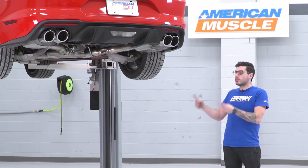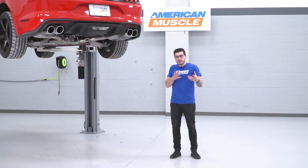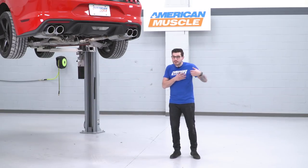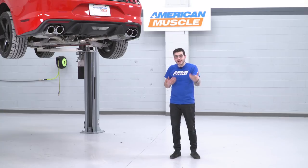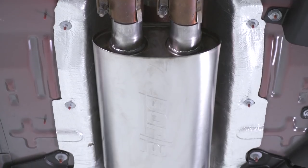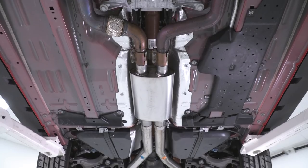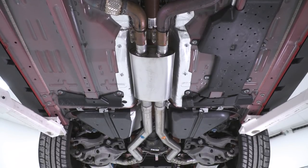In our case, this is going on our Borla ATT&CK cat-back. Keep in mind, you don't have to have the ATT&CK for this to work — you could have any Borla cat-back system or even a stock system. Aftermarket systems that aren't Borla will also work; you just have to make sure the inlet and outlet sizes match up. In this case, you're working with a two and a quarter-inch inlet and a three-inch outlet.